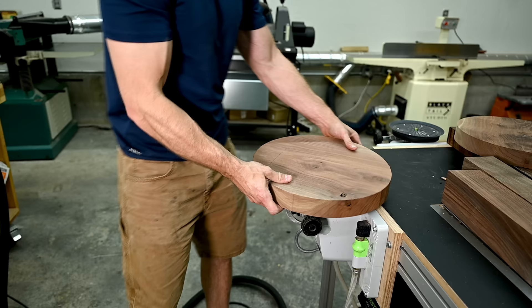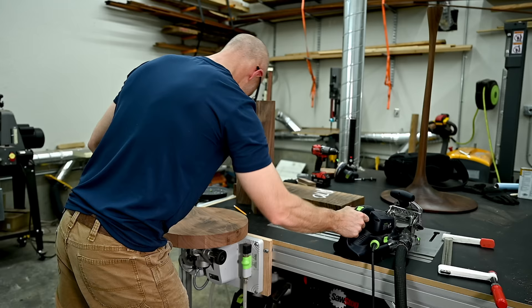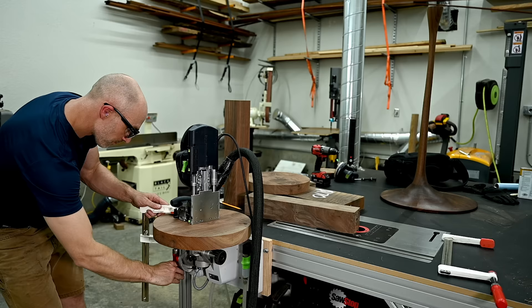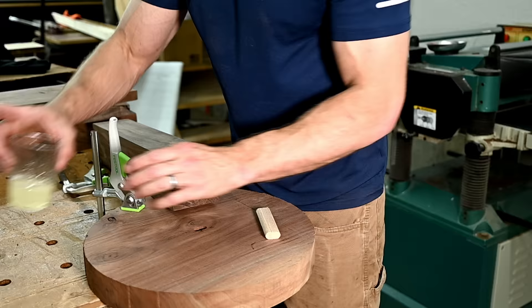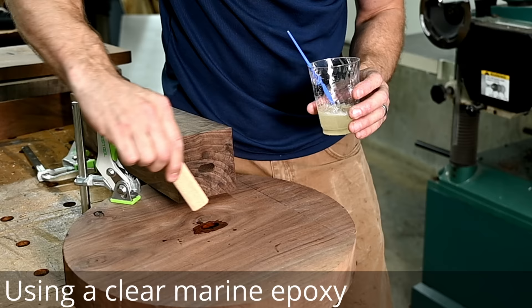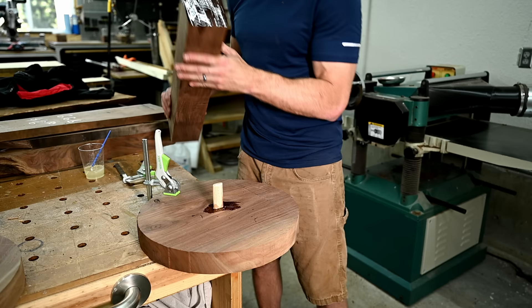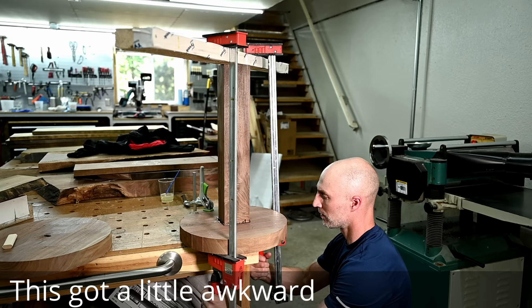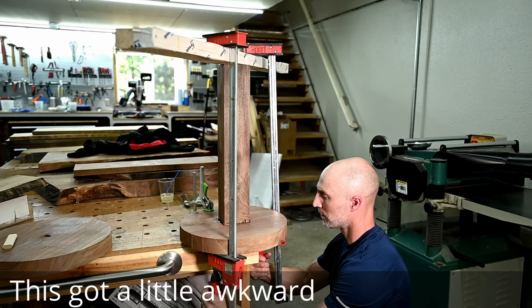I'm using my domino to help with the alignment of my base and the pedestal section; however, it really isn't necessary for a job like this. If I didn't have a domino, I would probably just use the epoxy bond by itself — not a dowel or a biscuit — because this epoxy bonds really well to the end grain and it's going to be more than strong enough to hold this together.